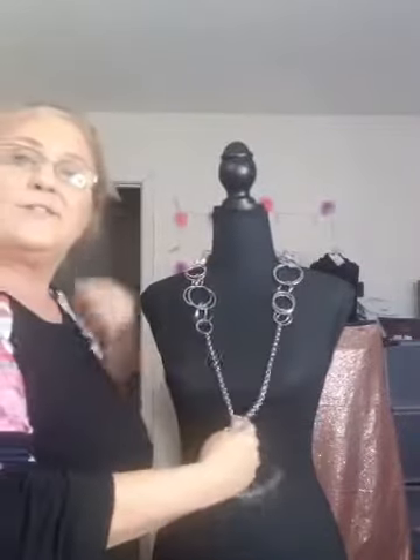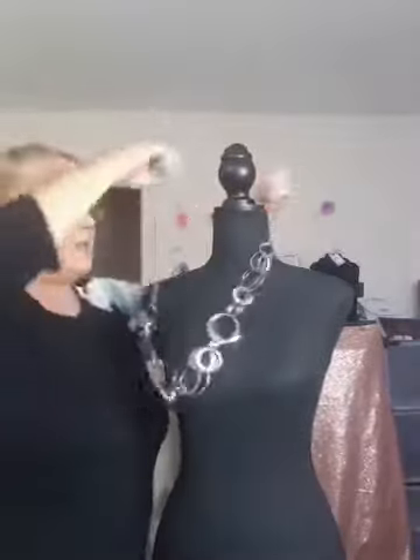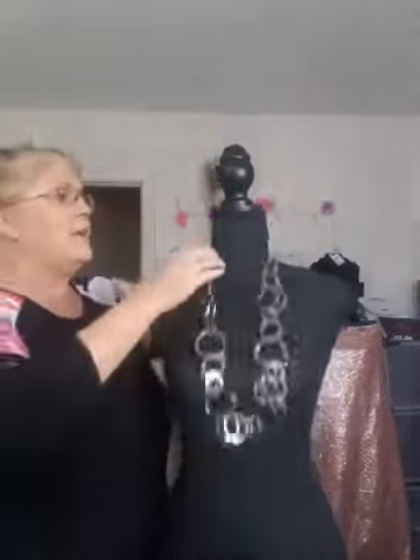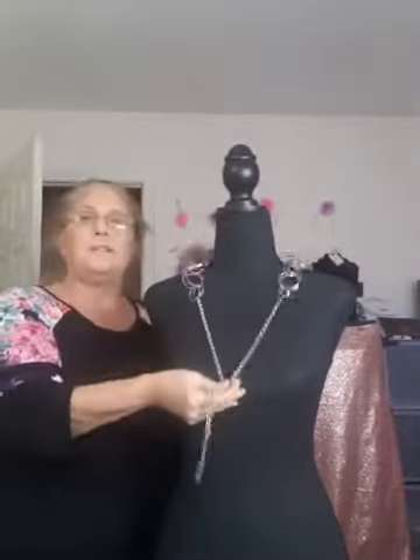Today I'm showing you the large ring necklace technique. I've got my bust here — her name is Lucille. I'm putting the necklace on her so y'all can see what I'm doing. Normally this necklace would come down to here on you, and we're going to shorten it up to here. I'll show you all how to do that.